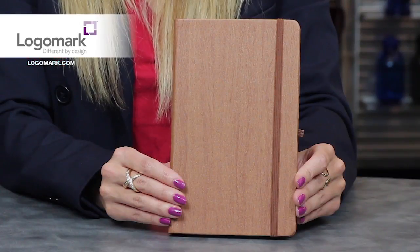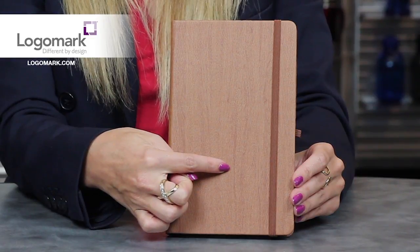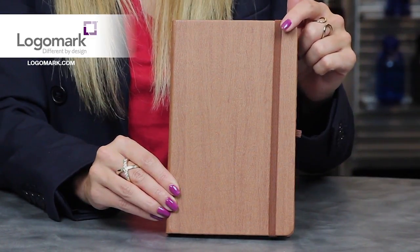Hi everyone, Kelly Rugg here from LogoMark to tell you a little more about the KP2610 Junior Journal. This junior size journal takes a debossed decoration and has a wood grain finish and elastic closure.